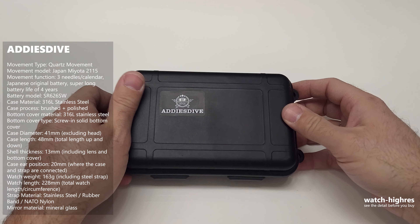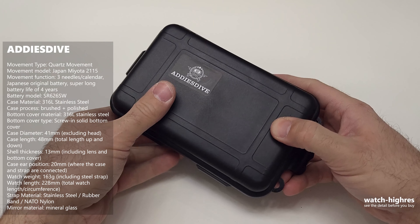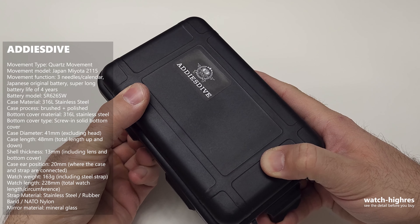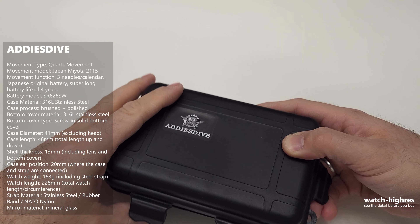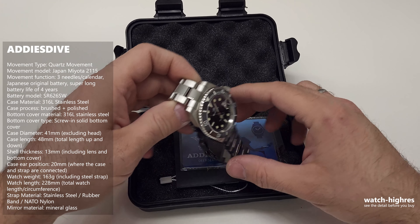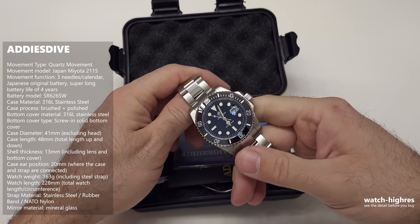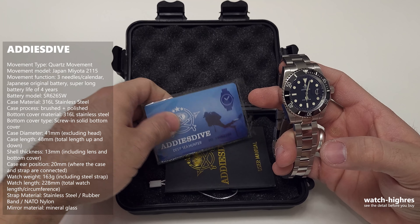Welcome to Watch Hi-Res. In this video, I'll be reviewing the EDIUS Diver watch, which looks like a Rolex Submariner — a classic Rolex style, if you don't know it. To make things faster, I opened it already. This is an opened box, but the content is the same.